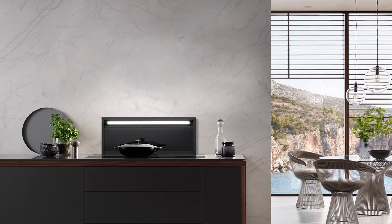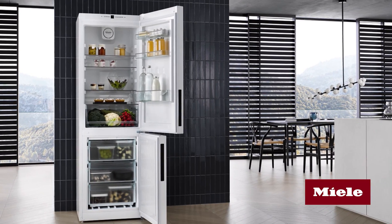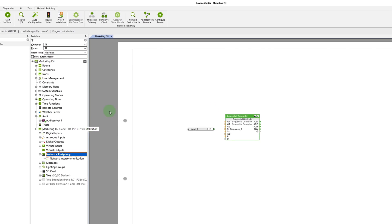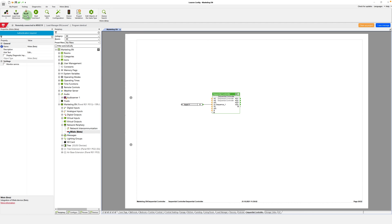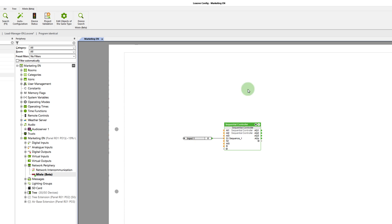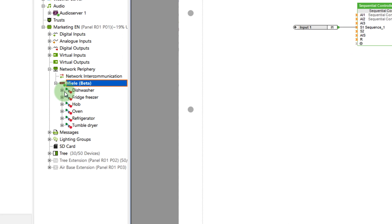One feature that I'm sure many Lockzone partners and customers have been waiting for is the integration of Miele appliances. Starting with version 12.2, Miele@home appliances can be seamlessly integrated into Lockzone home and building automation. Make use of the full potential of Miele appliances and make the everyday life of your customers even smarter. From now on, you'll find Miele in the network device list in Lockzone Config. After adding it to your configuration, the first thing you'll have to do is save your configuration to the mini server. Then you can authenticate your Miele account in a separate window. After completing those steps, you can search for and add your Miele@home appliances. In my case, I'm adding a dryer, a washing machine, and a refrigerator. After successfully adding those and saving the configuration to the mini server, all inputs and outputs you need to control the appliances and request their status are now available to you.